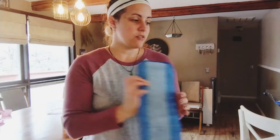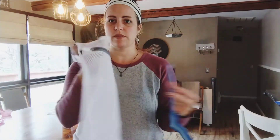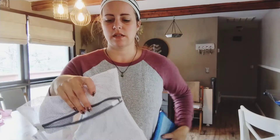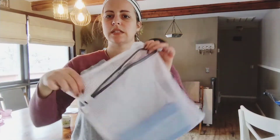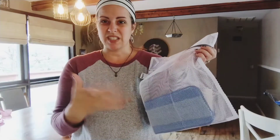This comes in a pack of four and it also comes with this laundry mesh bag. So you can just stick the pad in here when it is ready to be washed and then it won't get mixed in or twist around the agitator too much.